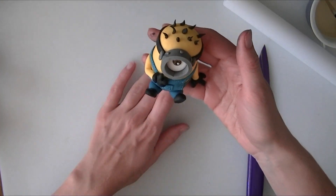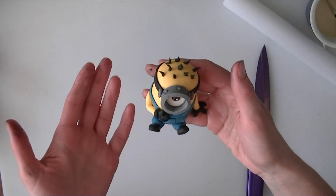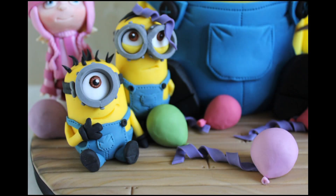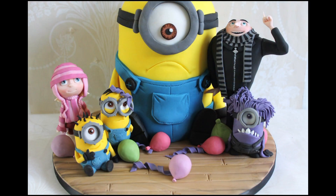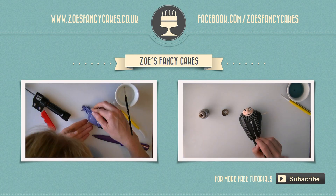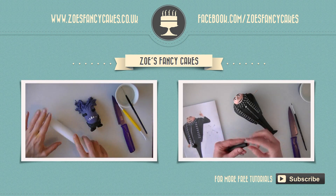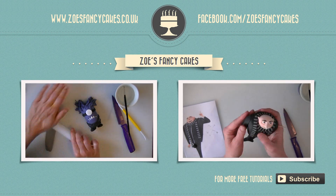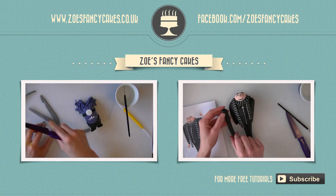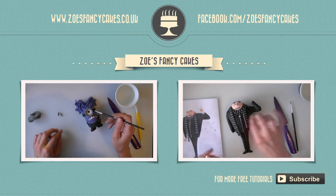So there he is finished! I am going to put him with the Grogu that I have made - if you want to have a look at that video there will be a link at the end of this one. Thank you for watching. If you liked this video and would like to see more, please click on the images of the other videos suggested. Also please do subscribe to my channel using the button at the bottom right hand corner of the screen. You can also visit my cake website and my Facebook page to see more cakes and ideas.